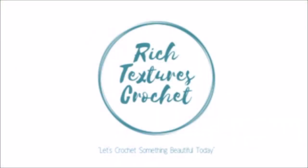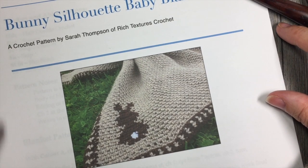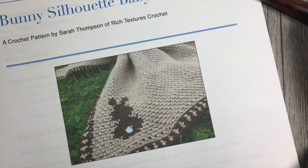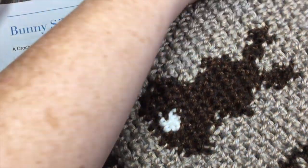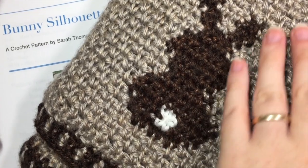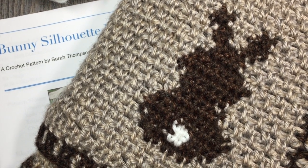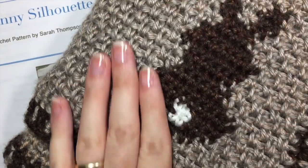Hi, I'm Sarah and welcome to Rich Textures Crochet on YouTube. Let's crochet something beautiful today. Hello everyone, I'm Sarah of Rich Textures Crochet and welcome. Today we are going to learn how to crochet the bunny silhouette baby blanket, which is the blanket that you see here in the picture of the written pattern. I also have my finished product here.